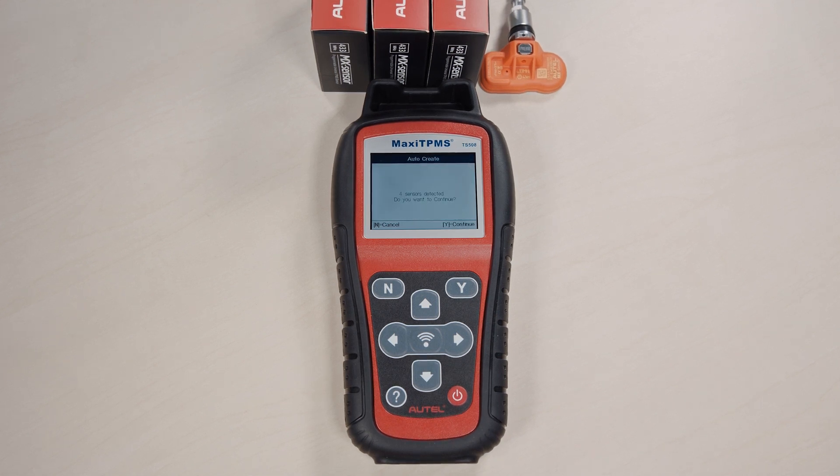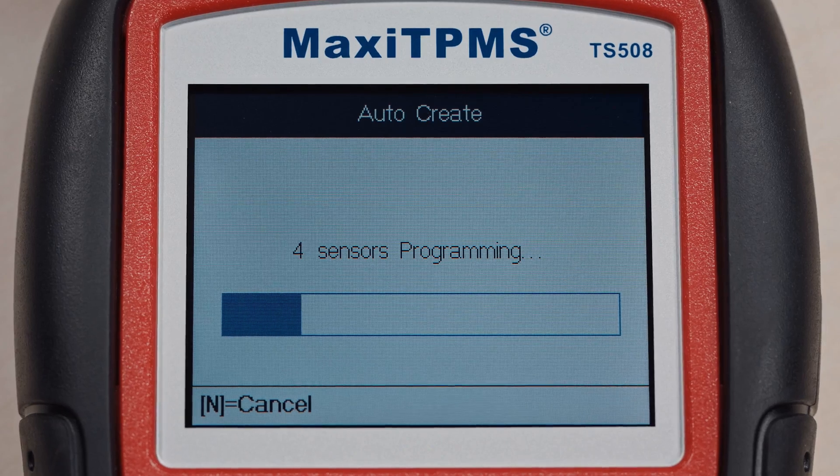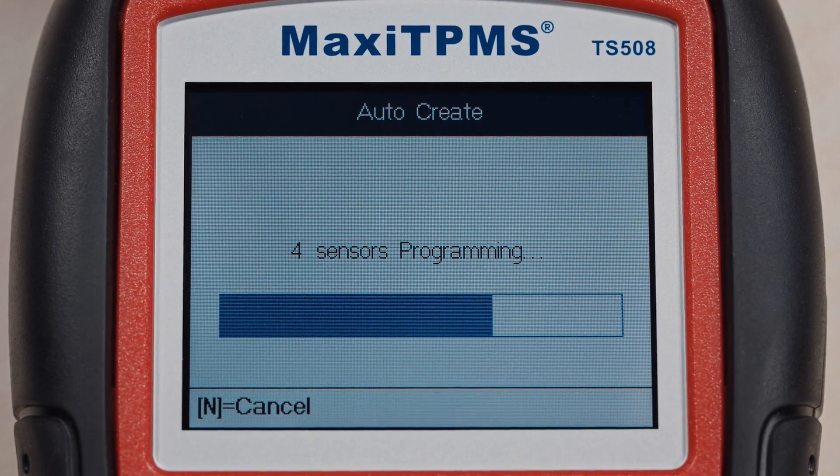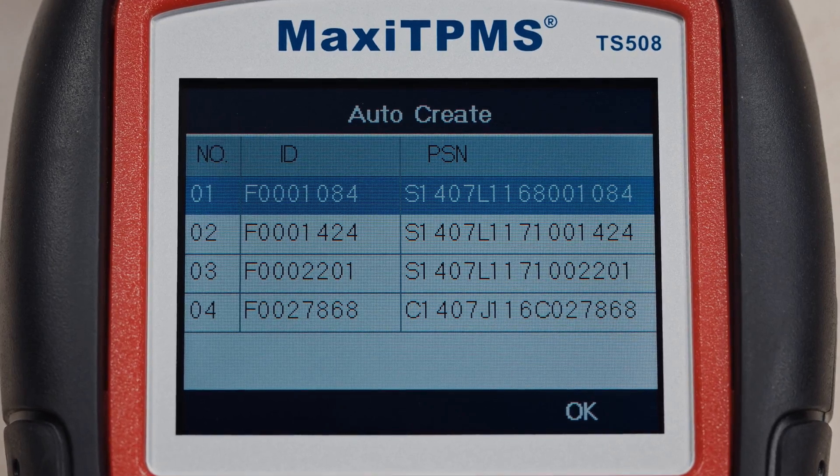The tool will automatically detect the sensor. Press Y to confirm. Each sensor will be programmed with a specific sensor ID. Relearn is necessary when using Auto-Create.